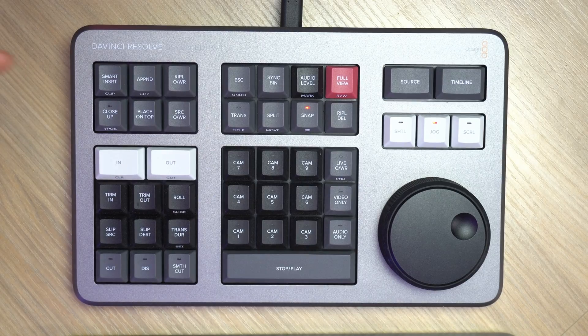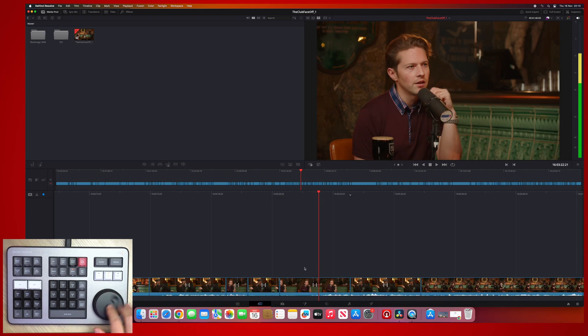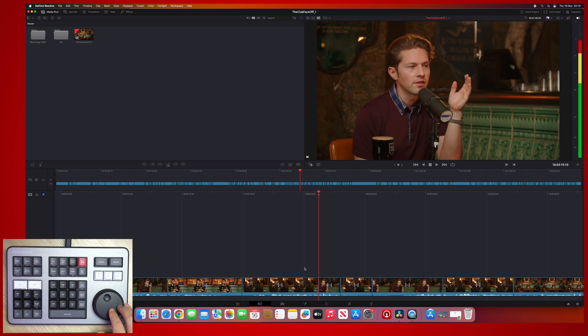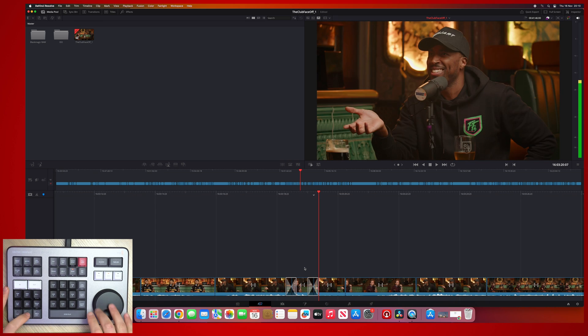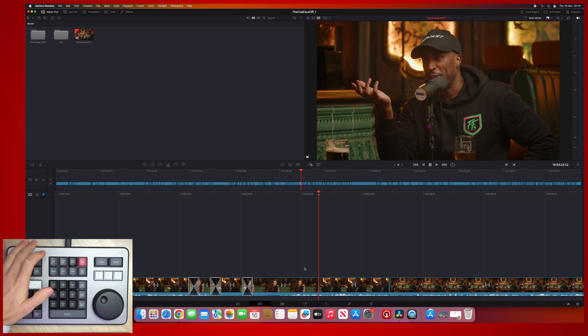I'm going to finish this video with another little bonus tip — another button I use all the time on my Speed Editor: the escape button. If you double-tap the escape button, it's the same as doing Edit > Undo in any program. So if you quickly add in some dissolves and then decide you don't want those at all, you can just double-tap the escape button and get rid of them really easily. Anything you're doing is a double-tap away from being able to undo it.